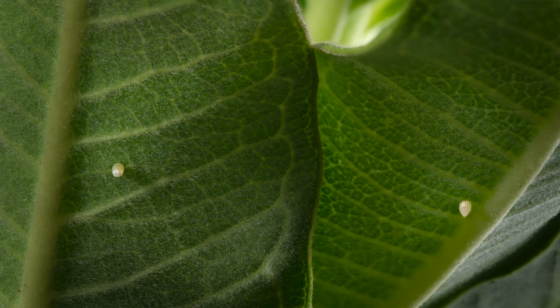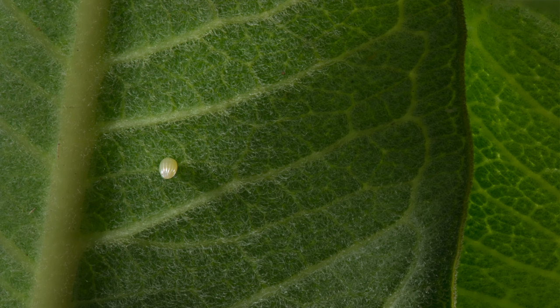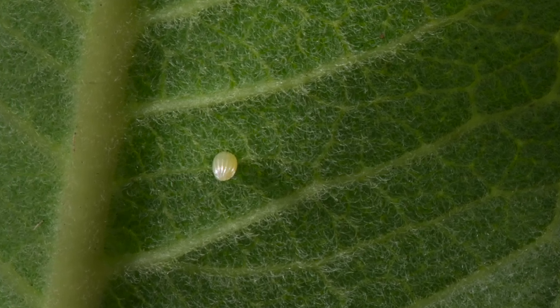The monarch, which starts as a larva and becomes a caterpillar — wee tiny, no bigger than the lid of a number two pencil, smaller than that — and then grows very quickly as it devours the milkweed leaves and the other things that attract it.